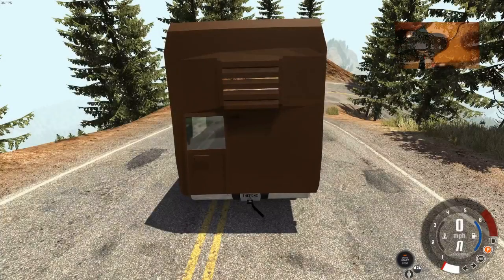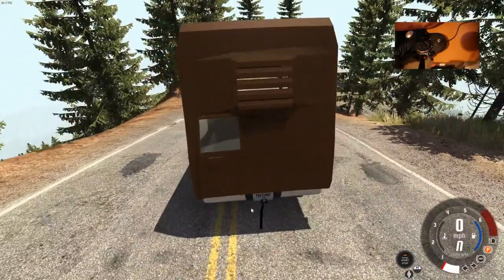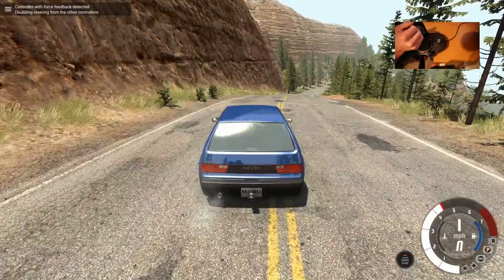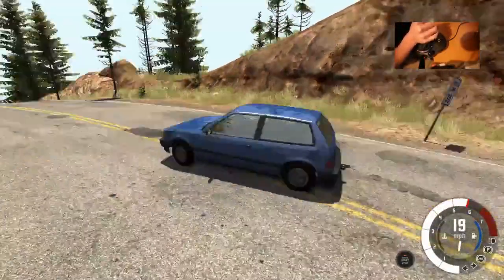Alright, so this is our tow vehicle. It's not quite a motorhome but it'll have to do because that's all that's in here. You can see there's a tow strap ready to go, and then we got our wonderful Honda Civic which happens to be a nice manual transmission, which makes it a lot more fun for driving around with this.